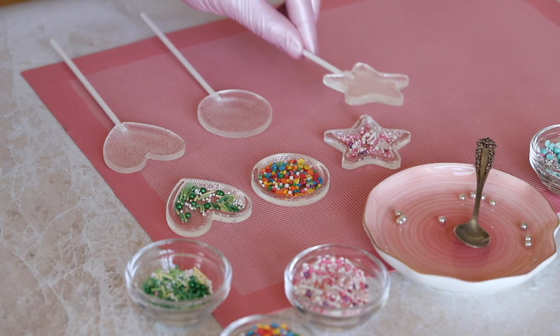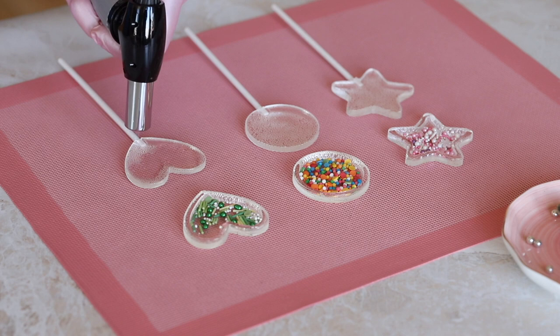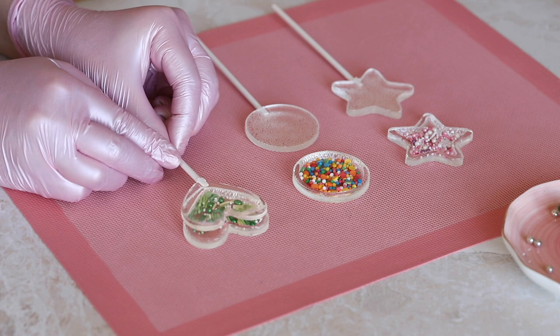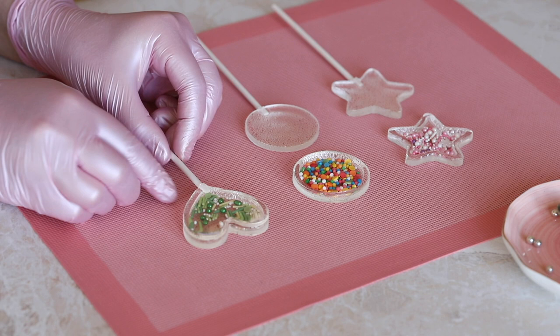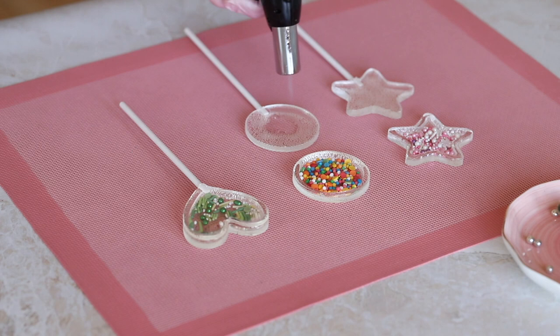Check whether the lids close well and proceed to the final stage. Heat the lids with the burner and attach them to the bottoms — begin heating from the center, then go over the edges several times to slightly melt the top layer. Turn the lid over and gently press it onto the bottom part, making sure the parts glue together well without deforming. Leave it to cool and give it time to set and harden before picking it up.